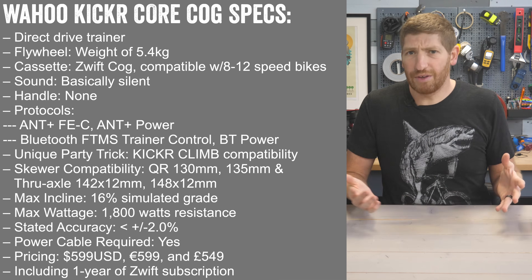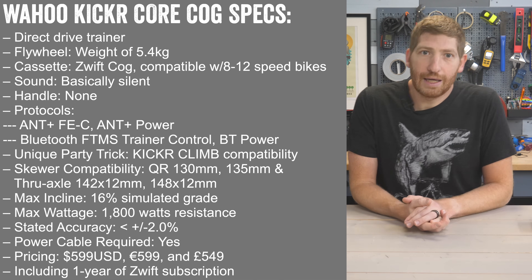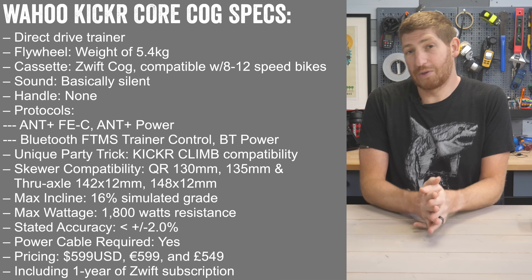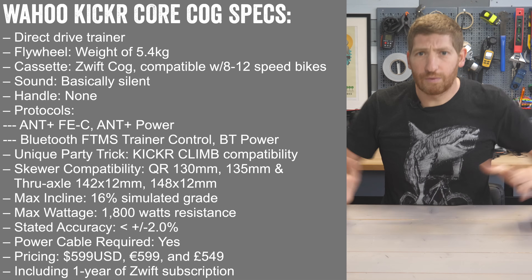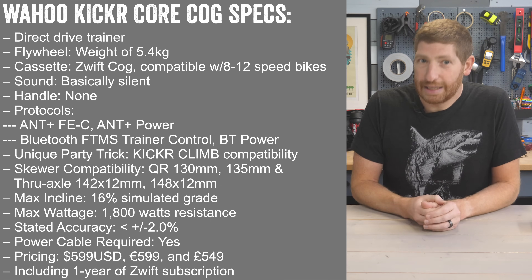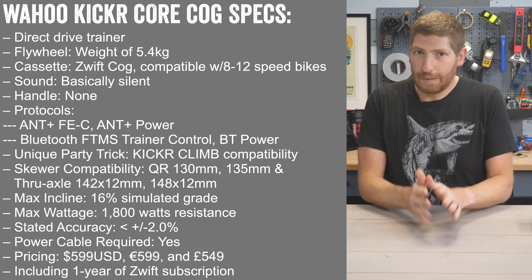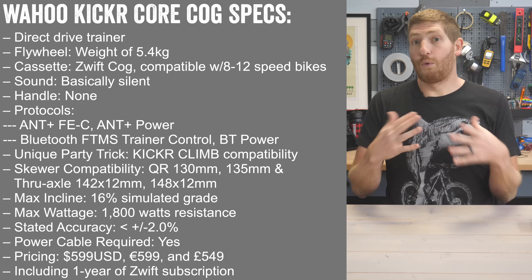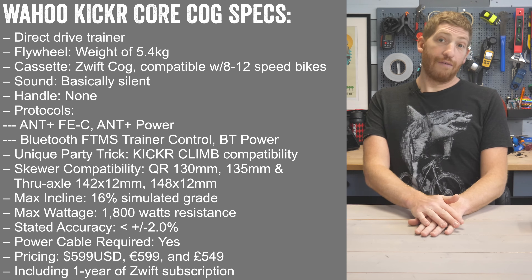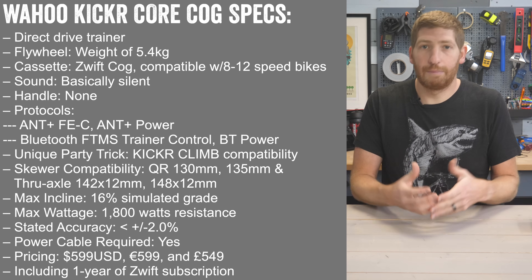If you're not sure about those specs — most people hate anything more than about 8–10% incline, so 16% is more than enough. As for 1800 watts: I can put out about 1000 watts for a couple of seconds, and top pros top out around 1800–2000 watts, so for the vast majority of people this is sufficient. Accuracy is plus or minus 2%. Pricing is $599 US, €599, and £549, including one year of Zwift and the cassette built in.